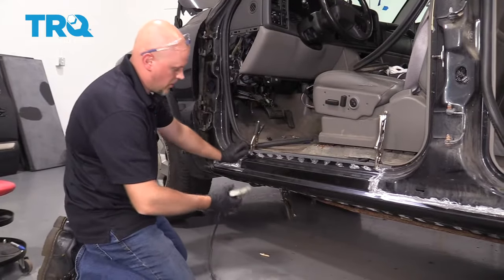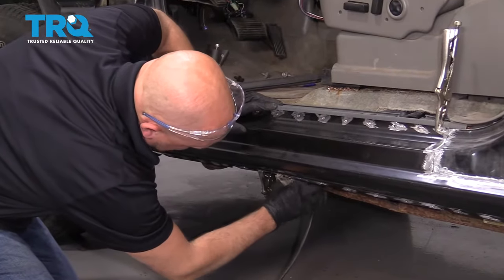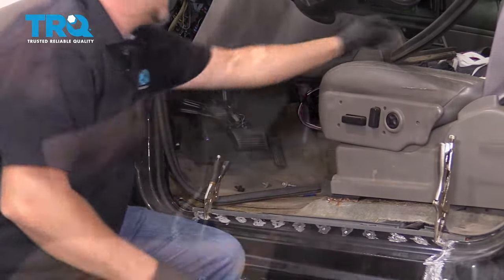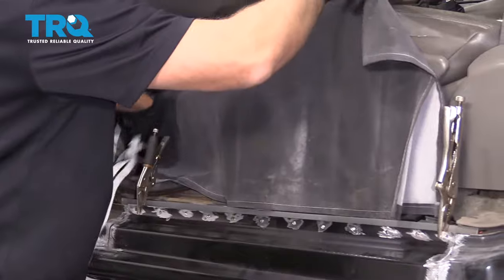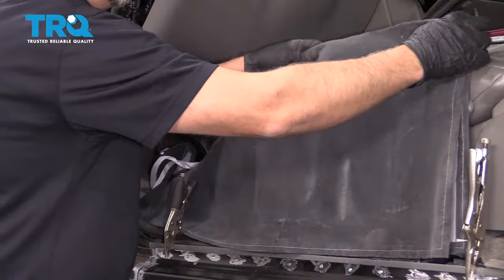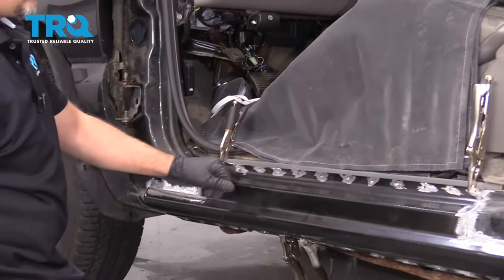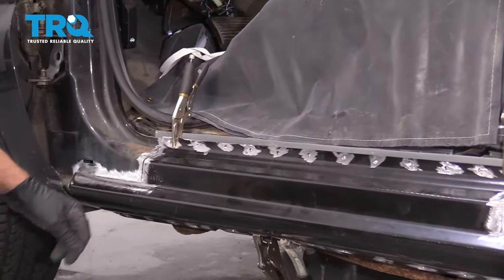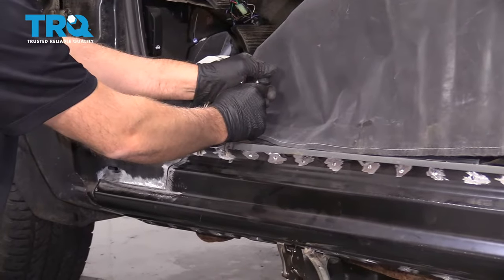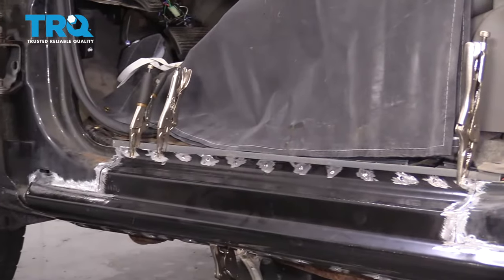Now I'm gonna start welding it. I'm gonna get a good ground on my welder, and then you gotta worry about the carpet a little bit, so I'm just gonna use this welding apron — just put this here so I don't get any flames in the carpet. I'm gonna start filling in the spot welds one at a time. When I do that, I will move these locking pliers just so I get better contact. I'll do this one and this one, then move the pliers over and so on.